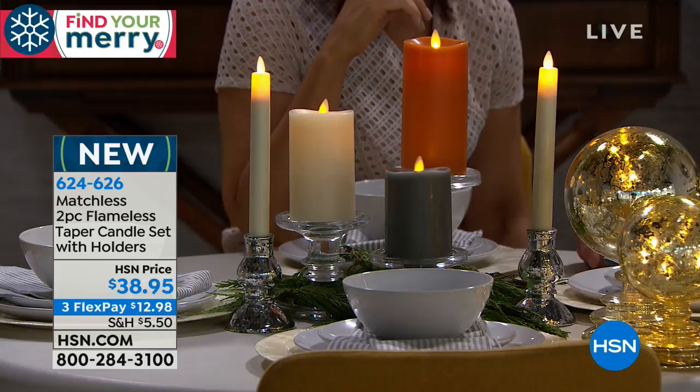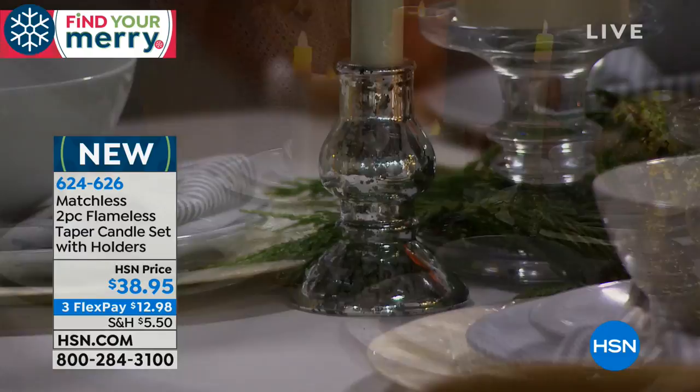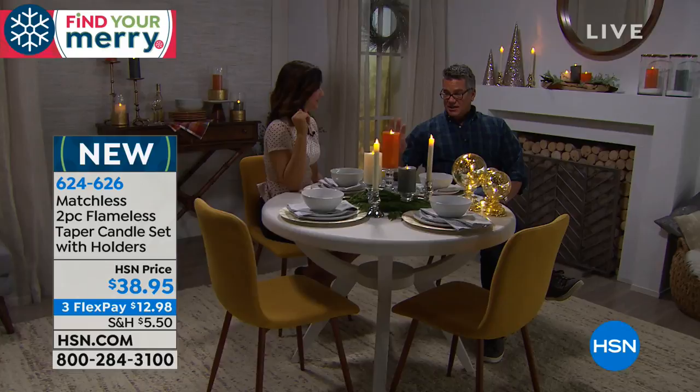I love the mercury holders — the gold and silver are beautiful together. Mix and matching is great; there's something special about gold and silver together. Silver and gold — very elegant way to decorate.